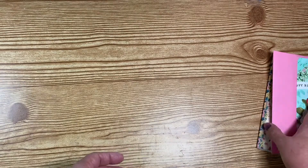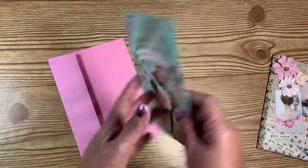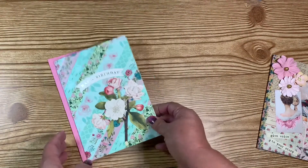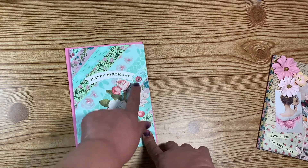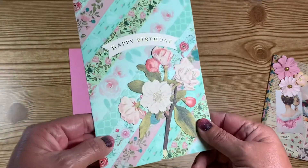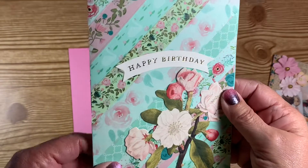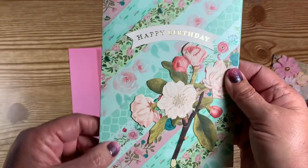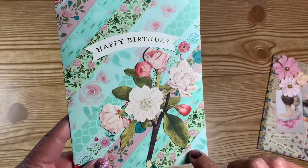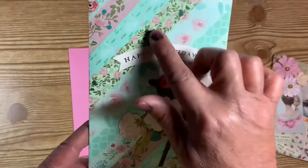Then this is a birthday card — it's a blank birthday card. It's really pretty! It's got a little happy birthday banner and a washi background. I have never had a washi background card before and that is so so pretty — it came out really really good.